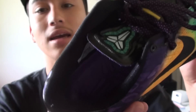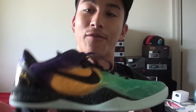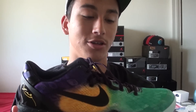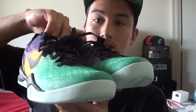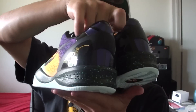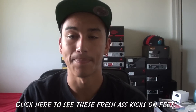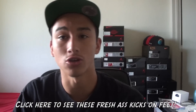Nothing really much to say — the insole is purple. It's just a regular Kobe; I've reviewed this shoe a hundred times. Here's another look at both shoes. Very nice. If you guys want to see these on feet, click on the link below. I can't put an on-feet video on this, so I gotta make it a separate one, but go check that out.